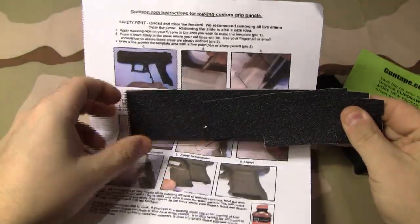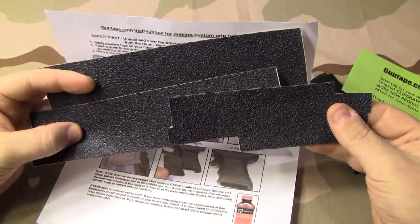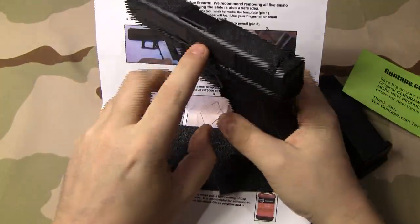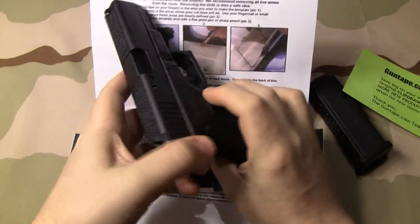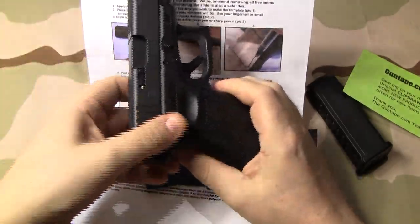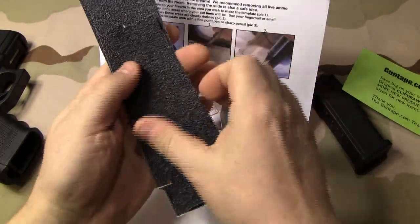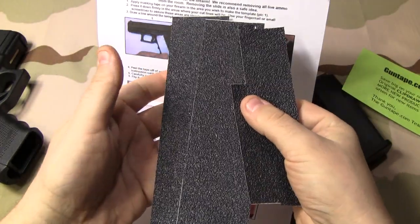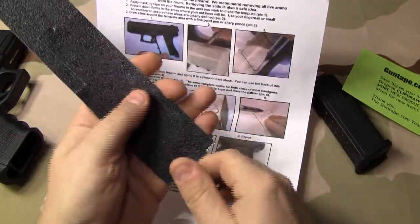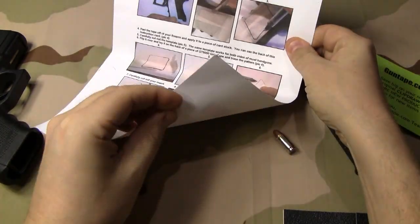It comes with I believe around nine or ten pieces — three sheets of grip tape. I used five pieces total: one piece there, two pieces here, and a piece here and here, and I still have plenty left. So for around ten dollars, that's a great deal. You might find it cheaper at some hardware stores, but I just wanted it quick.